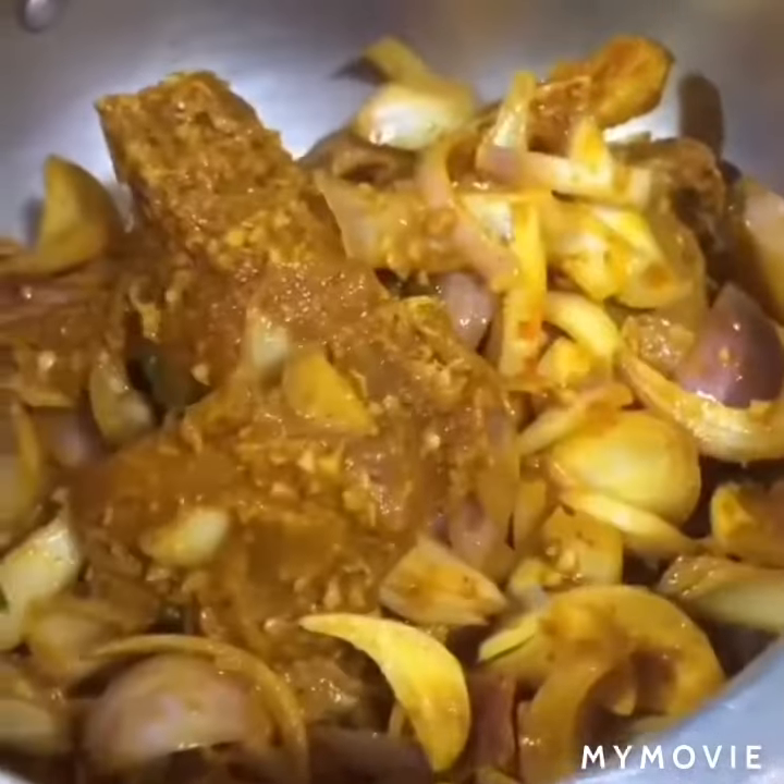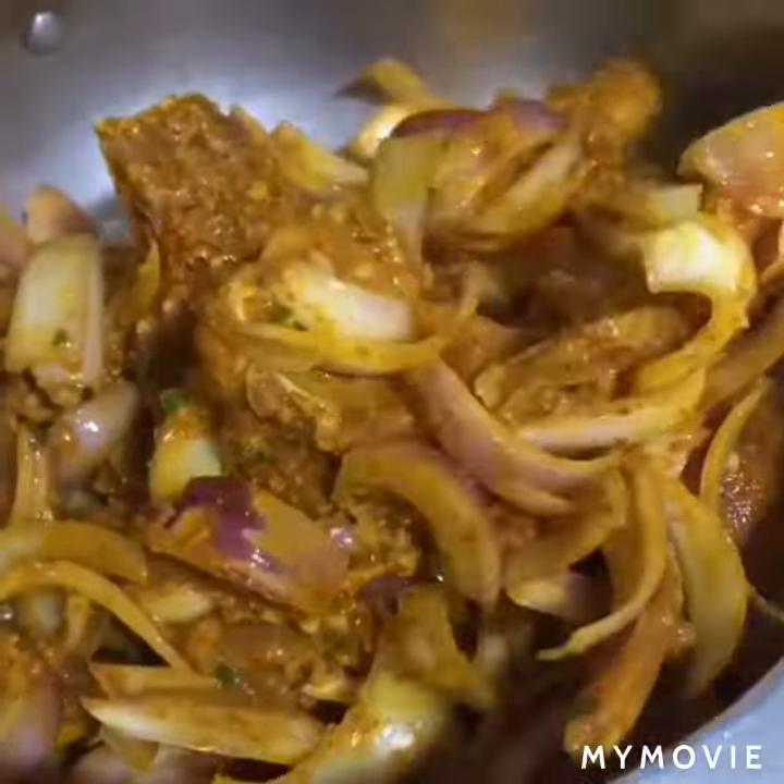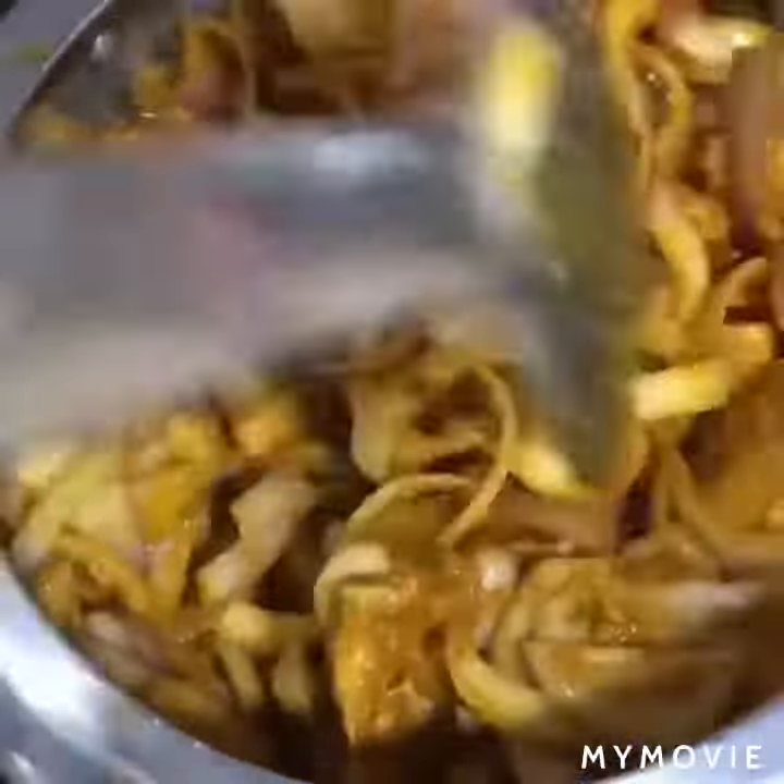Then we will add the marinated mutton along with the onion and everything. After that we will slow cook it — you have to cook it for about 45 minutes.